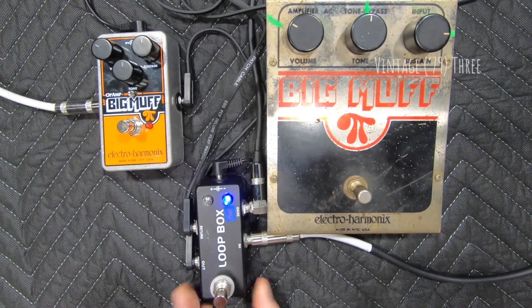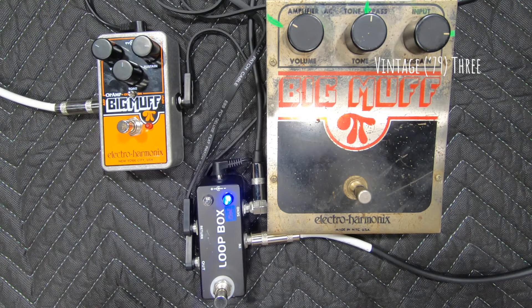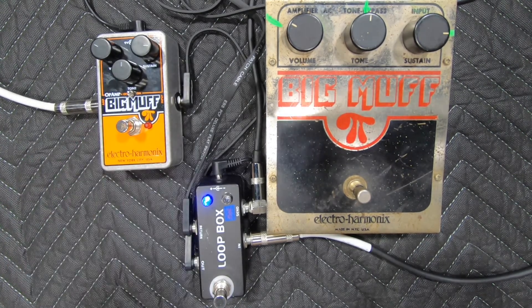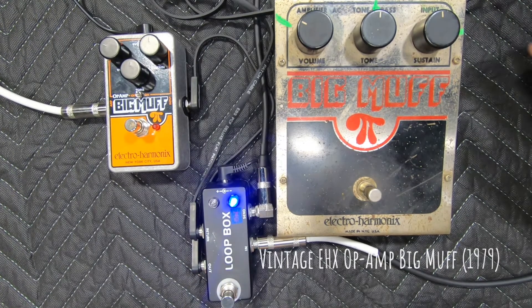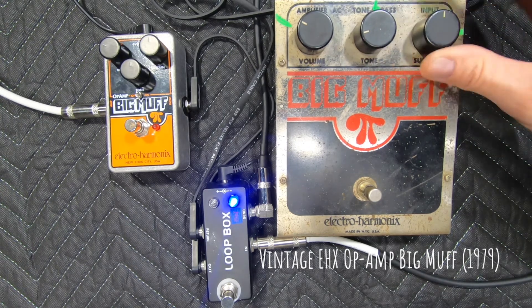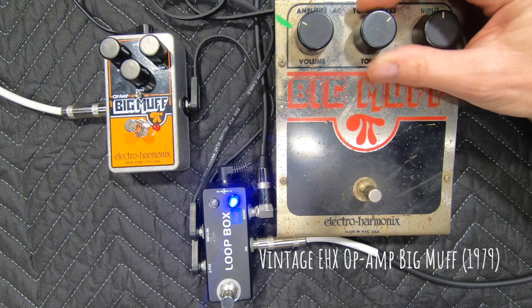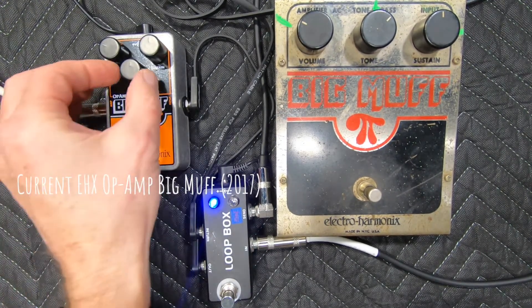Let's go min to max on the bridge. All right Jeff, let's do tone freestyle. Ready? All right Jeff, let's do it.